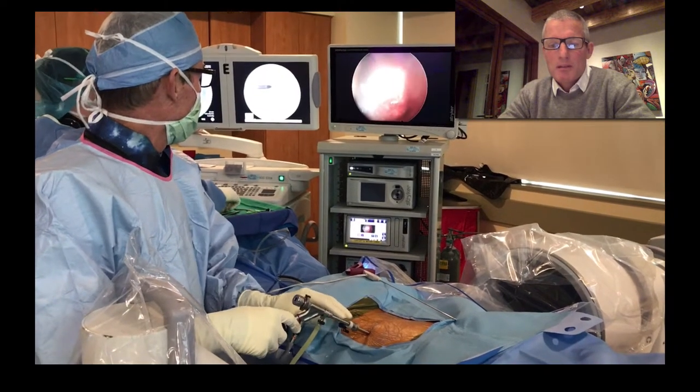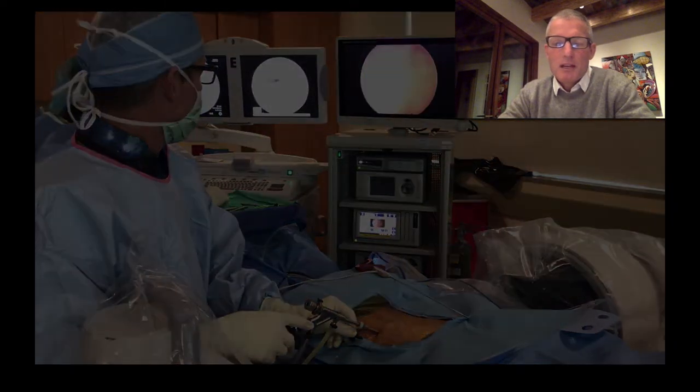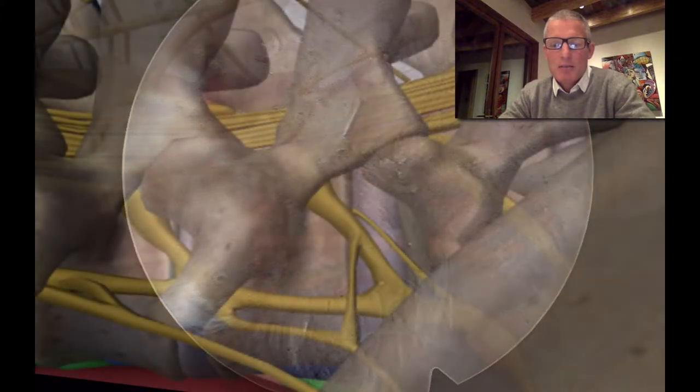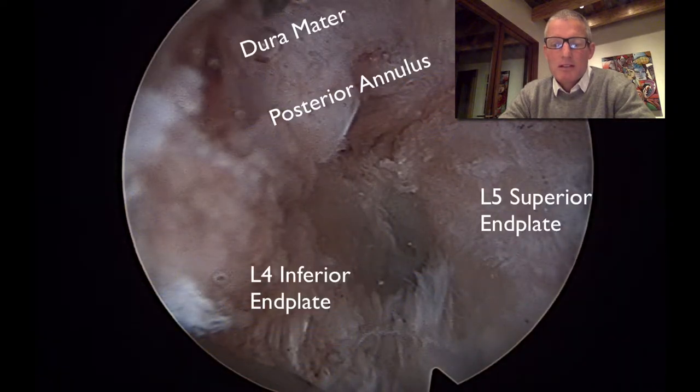This is the view that I'm able to see through the camera. If I bring in an anatomic picture, you can see the relevant point that we're looking at, which is right at the disc space with the vertebral body above and below, and the thecal sac right above us. Here I've completed a discectomy at that level.